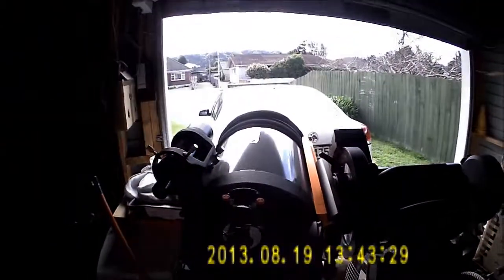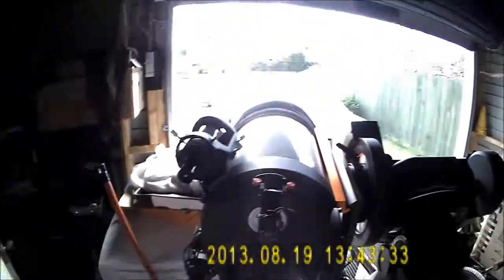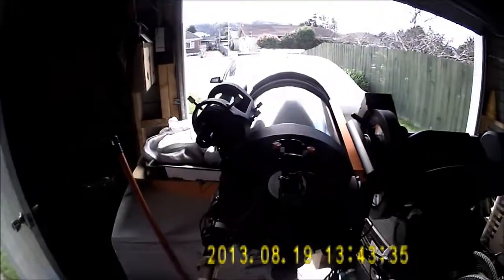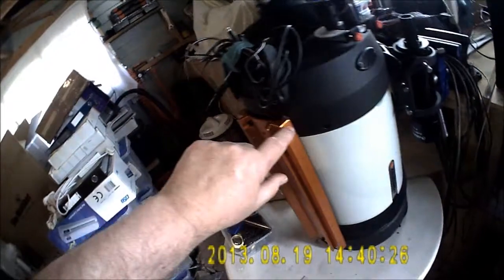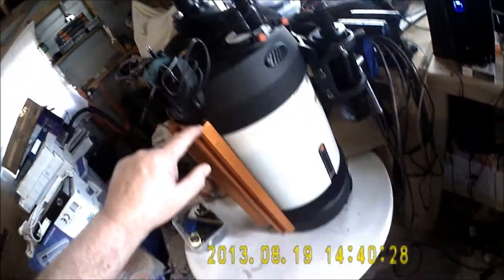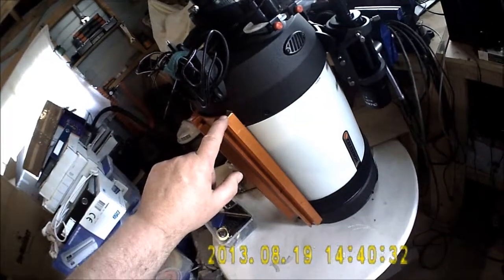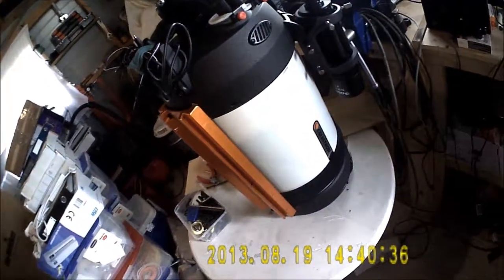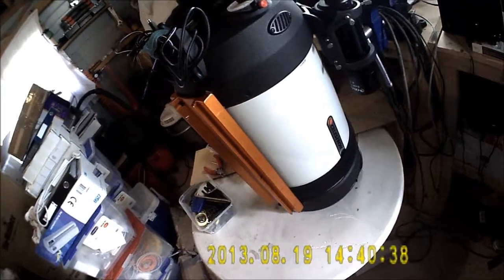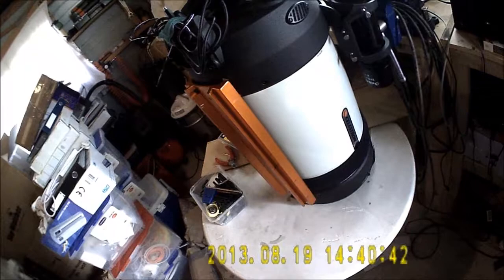Once I've got all the cone error sorted on both OTAs, I'll be able to put the mount in the observatory. I've placed some plastic shims on this end of the dovetail bar — they're 20mm plastic — and that's got the cone error down to an acceptable level, so that when I rotate from side to side it's pretty much in the centre of the eyepiece.